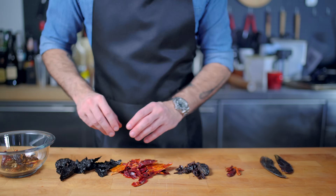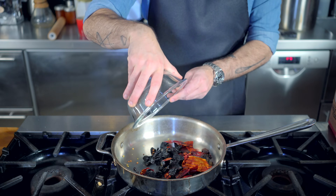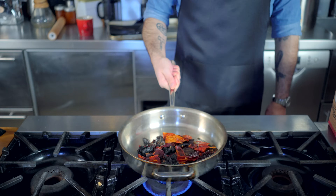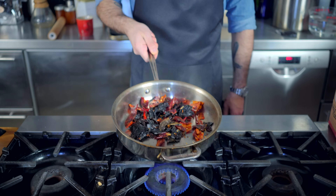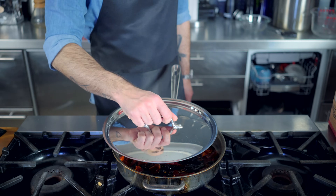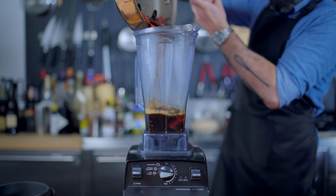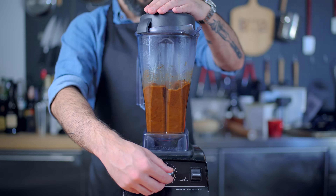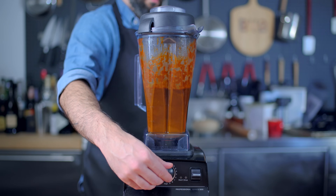Whatever chilies you use, we are removing their stems, seeds, and tearing them into small pieces. Then, to amp up their flavor, we're going to dry roast them in a pan — just put them in a large stainless steel skillet, no oil, and toss them around over medium-high heat for three to five minutes until fragrant but not smoking. Then lower the heat and rehydrate the chilies by covering them with water, bring to a simmer, cover, kill the heat and let steep for ten minutes. Then dump everything — chilies and soaking liquid — into a high-powered blender and blend on high speed for about a minute until smooth, giving us a thick, flavorful, fragrant chili paste that runs circles around any powder out of a bottle.